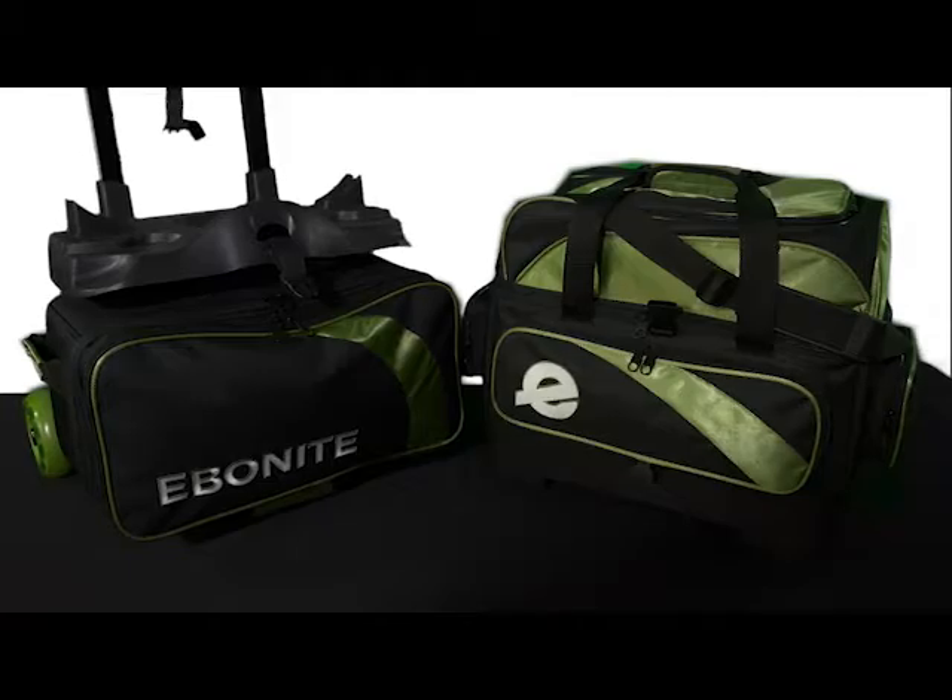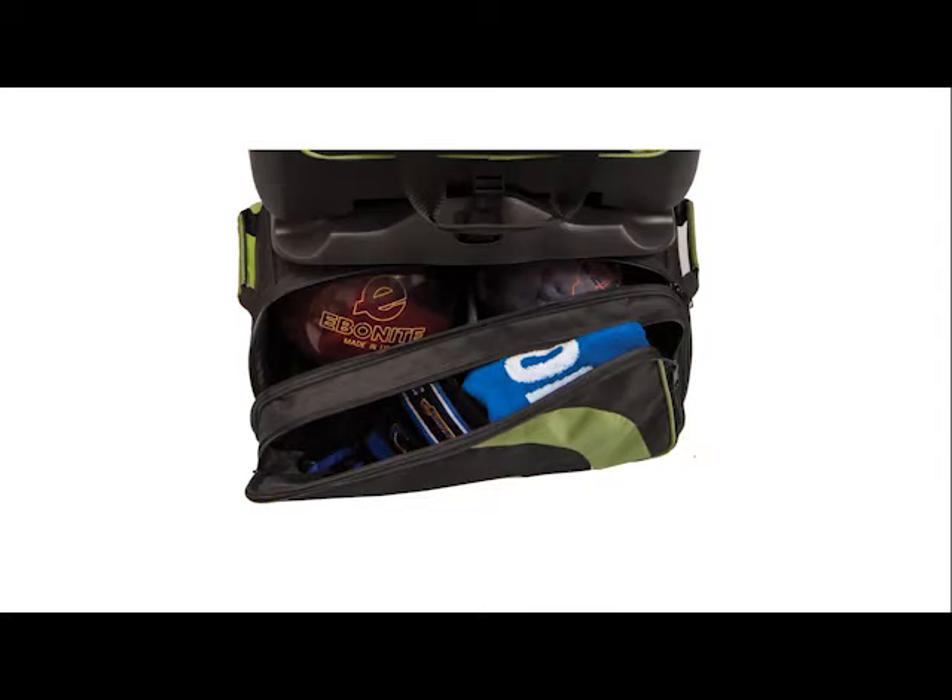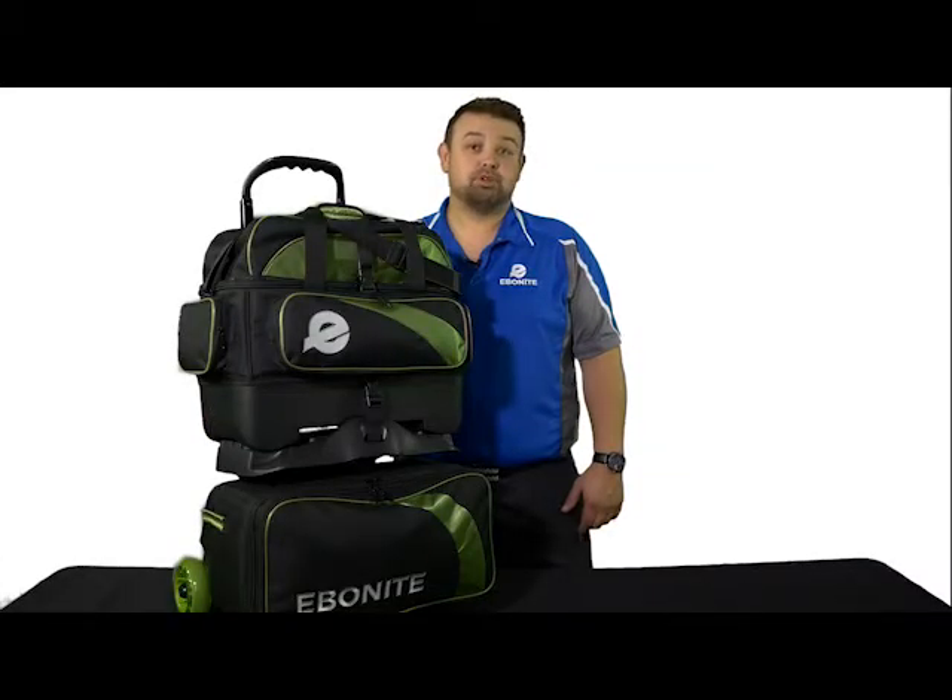The removable top bag becomes a full-featured premium 2-ball tote when desired. The bottom bag features an easy opening front load design. Both bags are attached to a high strength molded plastic base and are held in place with two buckles to ensure stability when transporting.